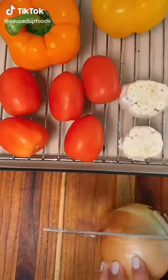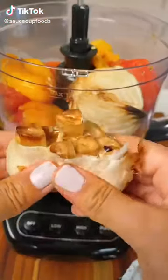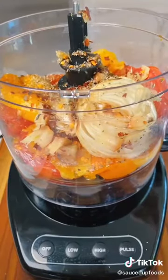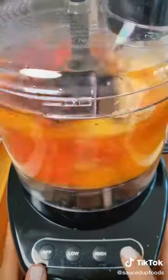We are making one of my favorite dinners: chicken parm from scratch. We're going to take all of our vegetables, roast them in the oven, and then blend them together with lots of seasoning to make sure that sauce is flavorful.